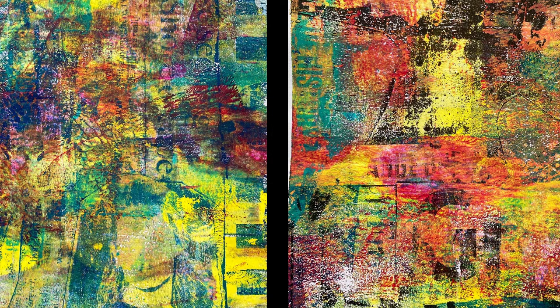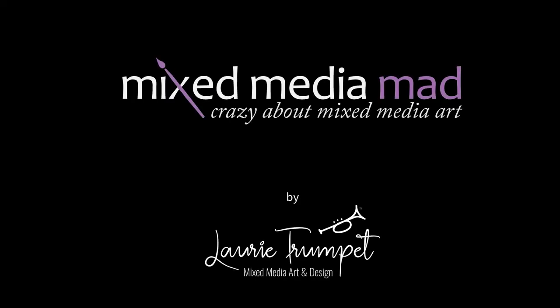Thanks again for watching. I hope you enjoy this and give this technique a try — I really can't wait to see what you create. We're mad about mixed media, it's art without bounds. Let's learn, create, and delight with joy. There's inspiration all around.